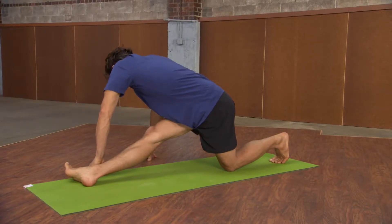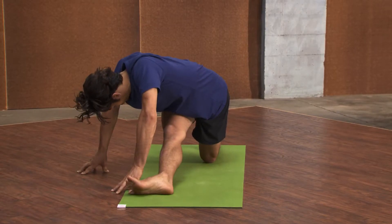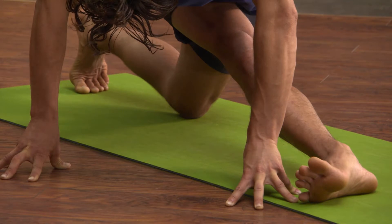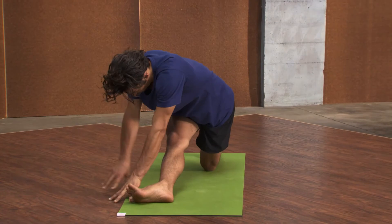Be sure that you're breathing steady and soft while you stay active in the right foot and the right quadricep. After you've taken about five breaths on this side, be sure to come out of the pose slowly.